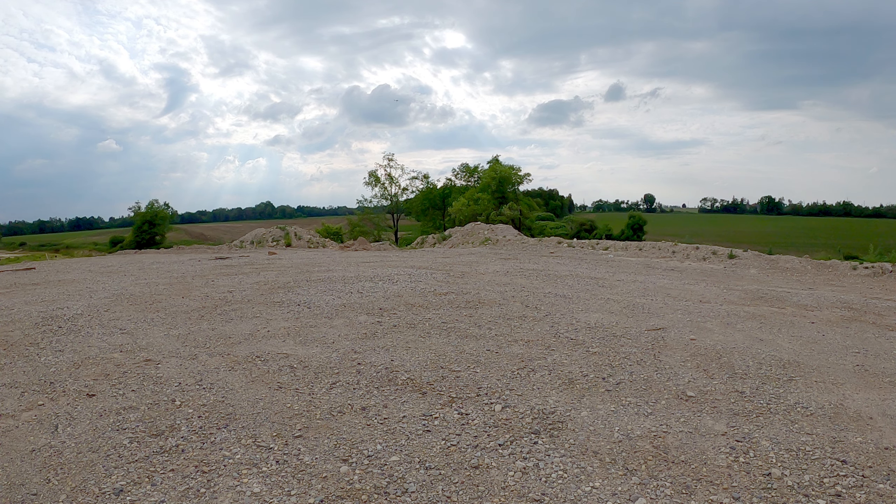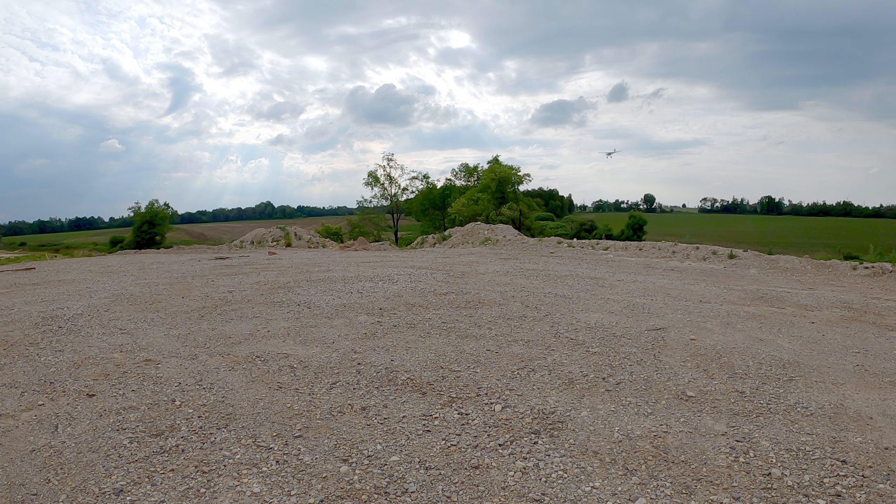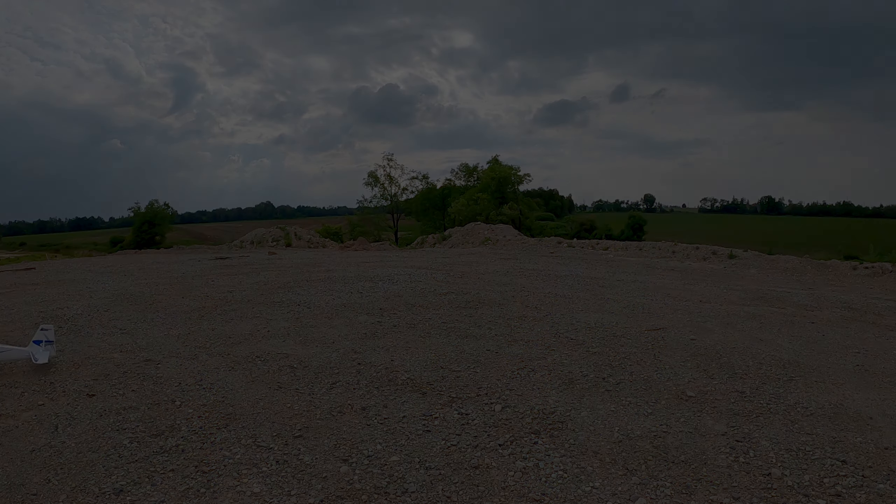It's super windy, not like this morning. I've got these trees here I've got to come over too. There we go.